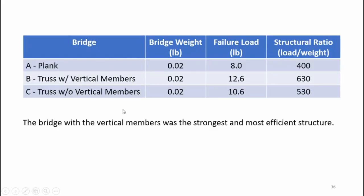Here's a summary of results: the plank bridge weighed 0.02 pounds and supported 8.0 pounds at failure, giving a structural ratio (load divided by bridge weight) of 400. The truss bridge with vertical members supported 12.6 pounds for a structural ratio of 630. The truss bridge without vertical members supported 10.6 pounds for a structural ratio of 530. This tells me those zero-load vertical members were actually important to the structural integrity of the truss bridge.